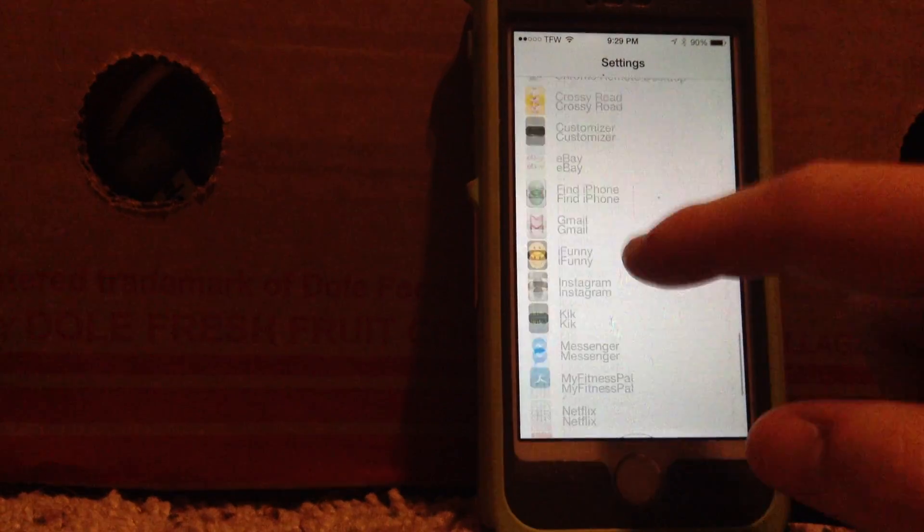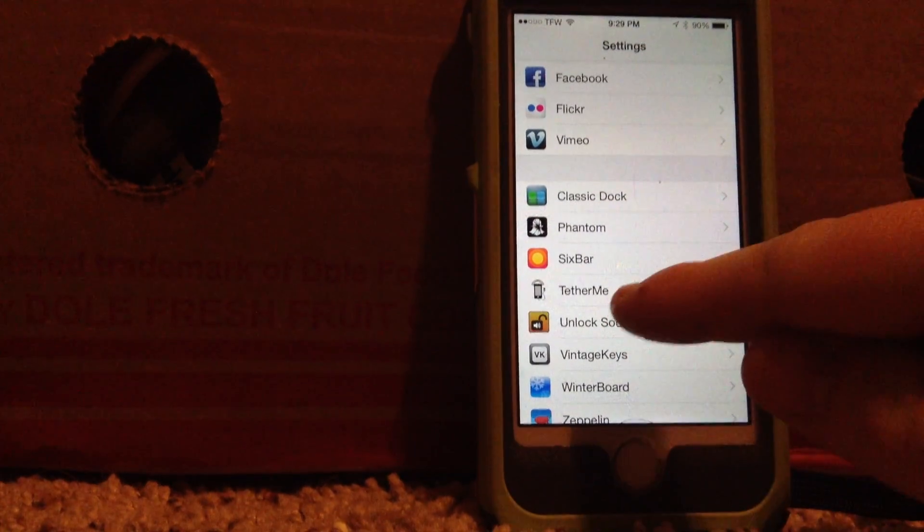And then you'll have to enable Personal Hotspot from here, and then it'll appear here. Now if you slide down, you'll have this option here.